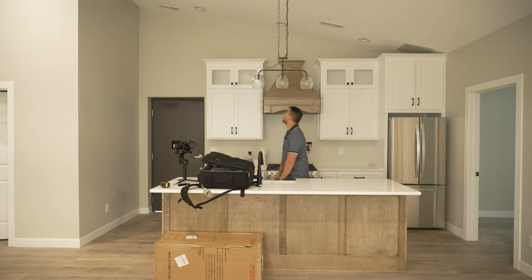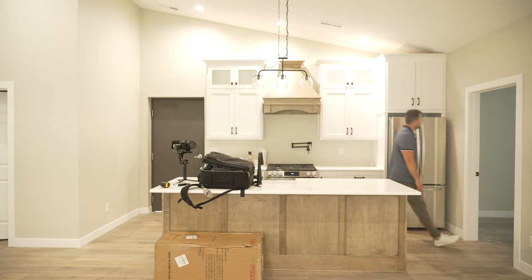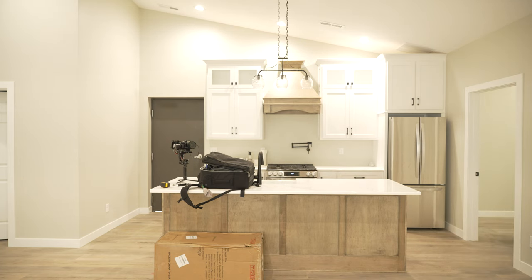There are no light bulbs — we've got to turn on all the lights. Shooting empty houses is always a little bit harder, just because I love using foreground when I can. There's a lot less foreground in a house that's completely empty like this, so we'll make do. It's still a really beautiful house.